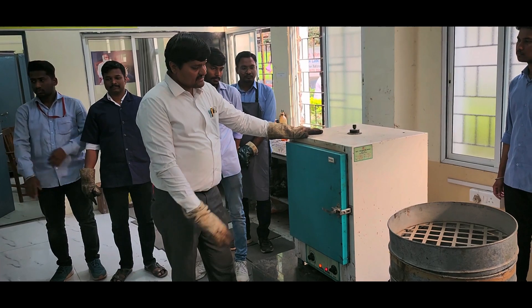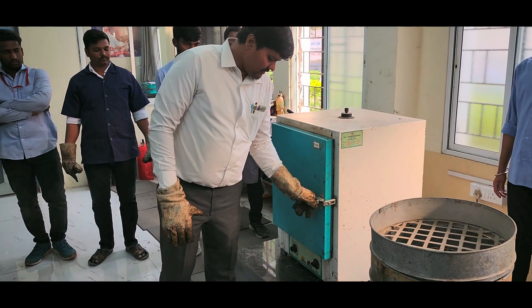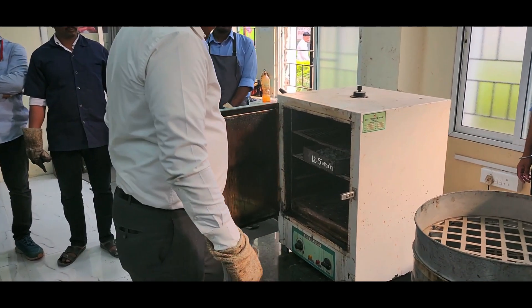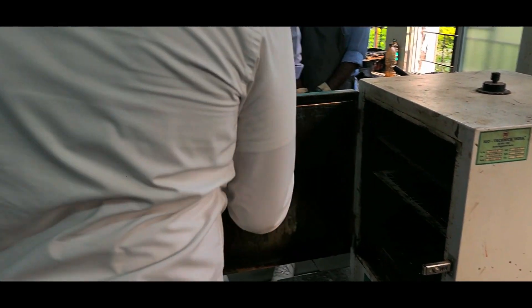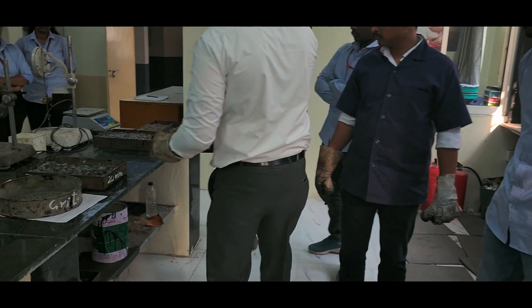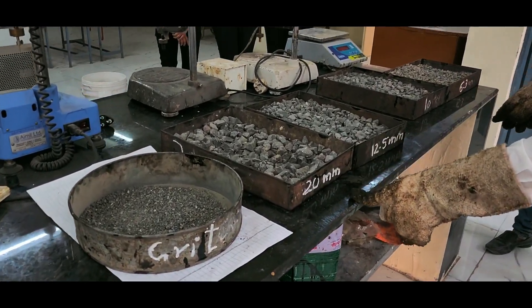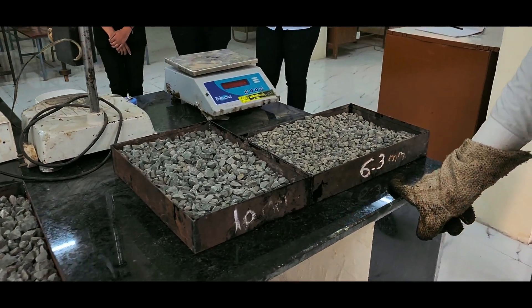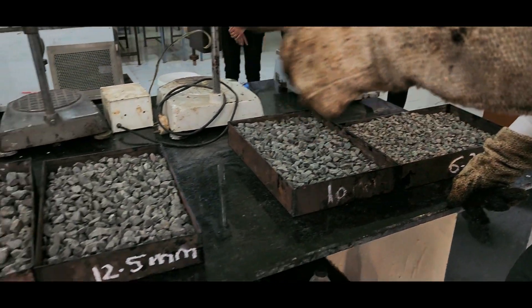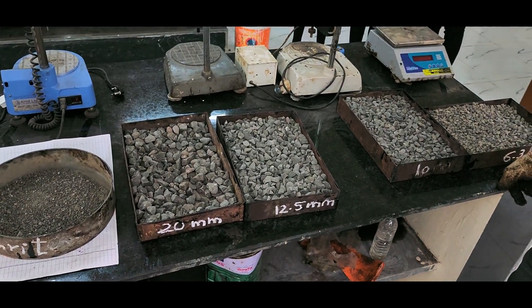The aggregates are being oven dried. We are now going to extract the aggregates from the oven. We have taken 20 mm aggregate, 12.5 mm aggregate, 10 mm aggregate, and 6.3 mm aggregate. Now we will take the percentage that has been considered in the sieve analysis.